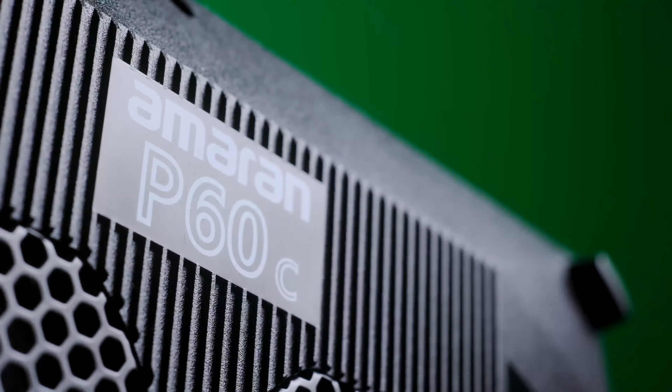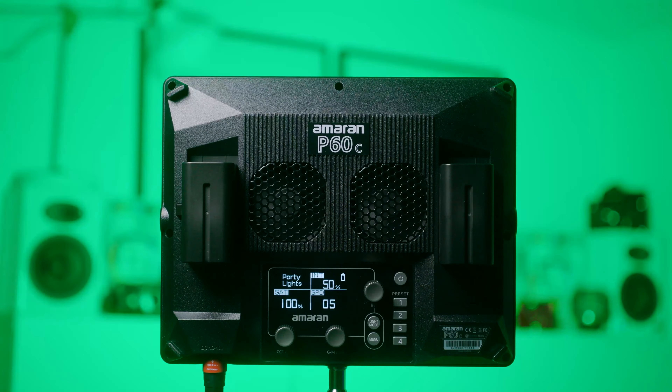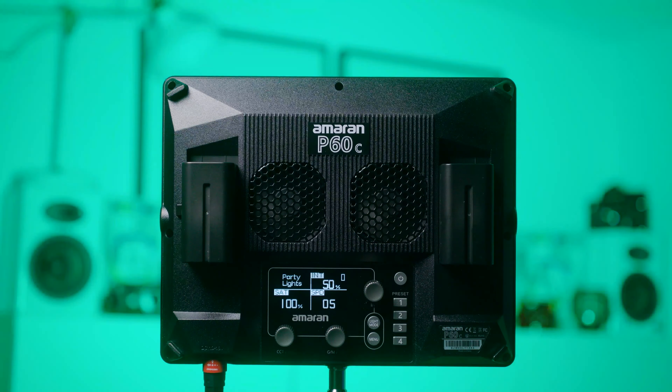One thing I have thought about with the effects mode is using party lights at a wedding where there's not much going on — tossing this on during dancing could create something cool. You have speed adjustment, intensity, and saturation controls. It could work out to be something kind of fun, and if you want to liven up a party that's not really happening, you could toss this on there and it'd help out.